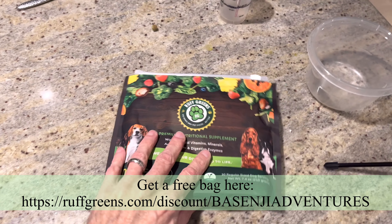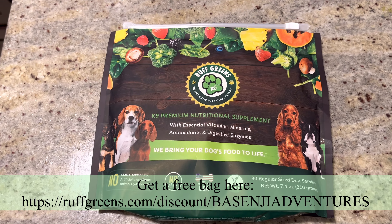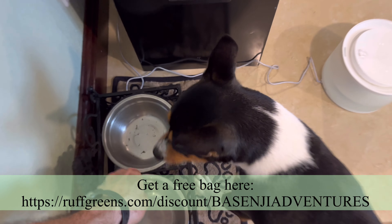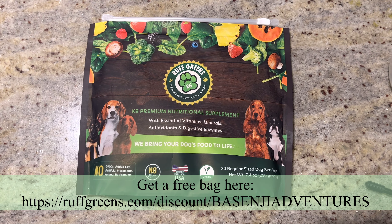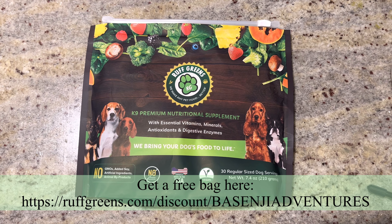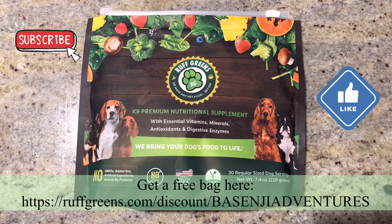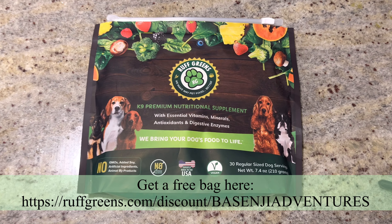The reason we're sharing this with you again is because we know how much the dogs love it, and we know it's good for them. So the folks at Rough Greens are offering you a free trial size bag — all you have to do is pay for the shipping. Go to their website using the link in the description and order yours today. We know your dog's going to love it because, well, you saw how much ours do. Thanks for watching guys, and until next time, have a great day!